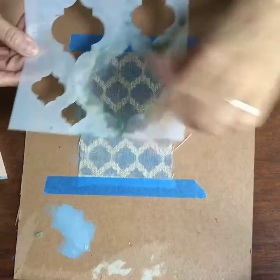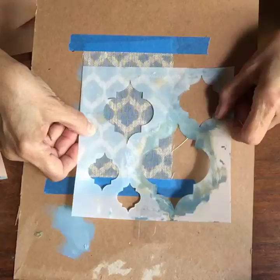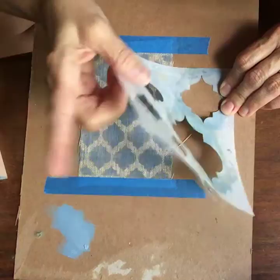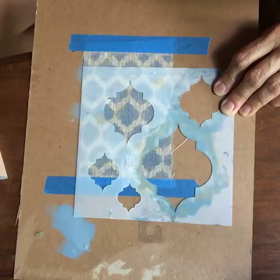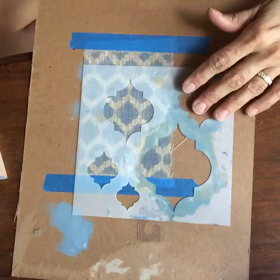The medium stencil size seems about right. Andrew is saying that for stenciling on fabric he uses repositional glue spray on the plastic stencil — he sprays the back to keep it from moving, and he does that for stenciling on cotton fabric like fat quarters. That is a great idea. He makes book cloth, and if you ever have a chance to take a class with Andrew I would strongly recommend it because he is so good.